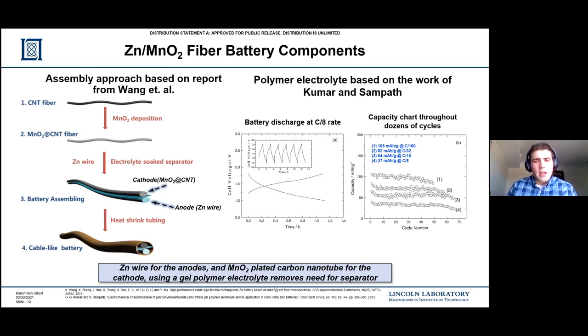This is where I shift gears to a polymer electrolyte developed by Kumar and Sampath, which is a PVDF-based polymer. The key takeaway is the chart on the right, showing cycle number on the bottom and capacity on the y-axis - essentially the capacity over a number of cycles. Capacity is the measure of energy per gram of the active material, in this case manganese dioxide. These numbers relate to C-rate: C/160 means the battery cycles for 160 hours, essentially one week discharging very slowly at very low current. Their highest C-rate was C/8, which resulted in 37 milliamp hours per gram. These figures are the numbers I'm comparing to, as the electrolyte is kind of the limiting factor, especially when dealing with a solid polymer electrolyte.